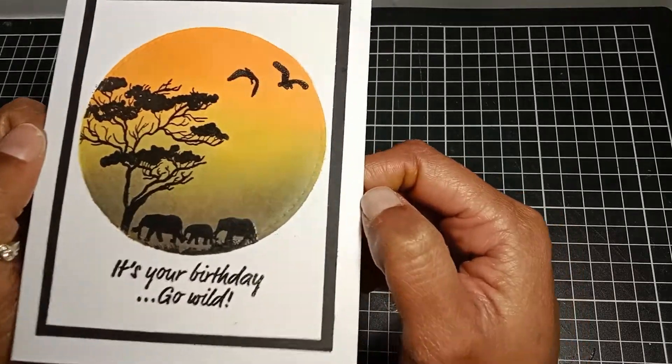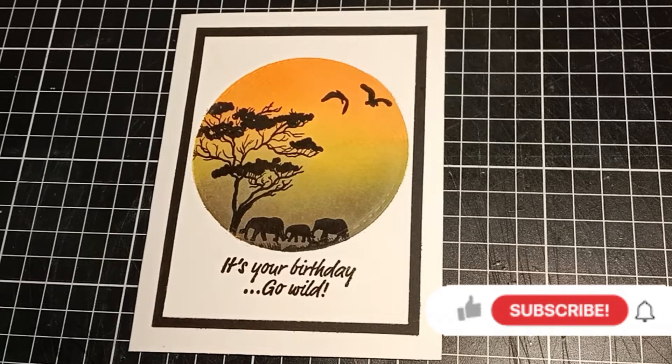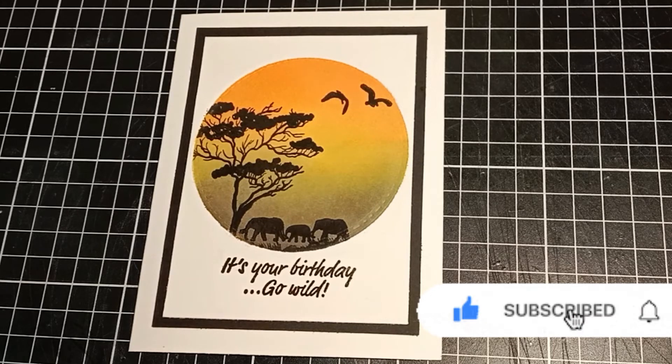I really hope you enjoyed the video. Leave a comment below and let me know what you think about this card. If you decide to make your own version, I would love to see them in my Facebook group, which I'll link below. Please don't forget to subscribe to my channel for more crafty projects. Thank you for stopping by — see you soon, bye!